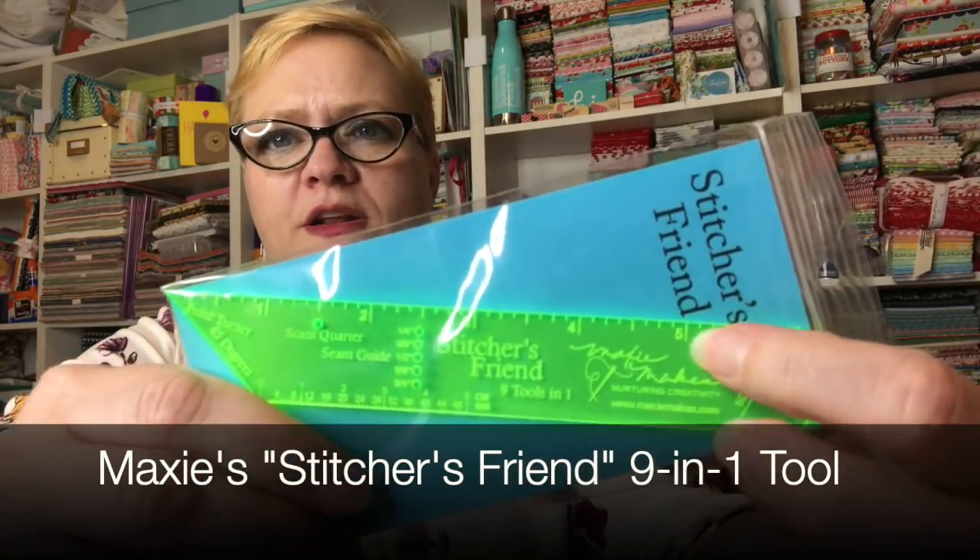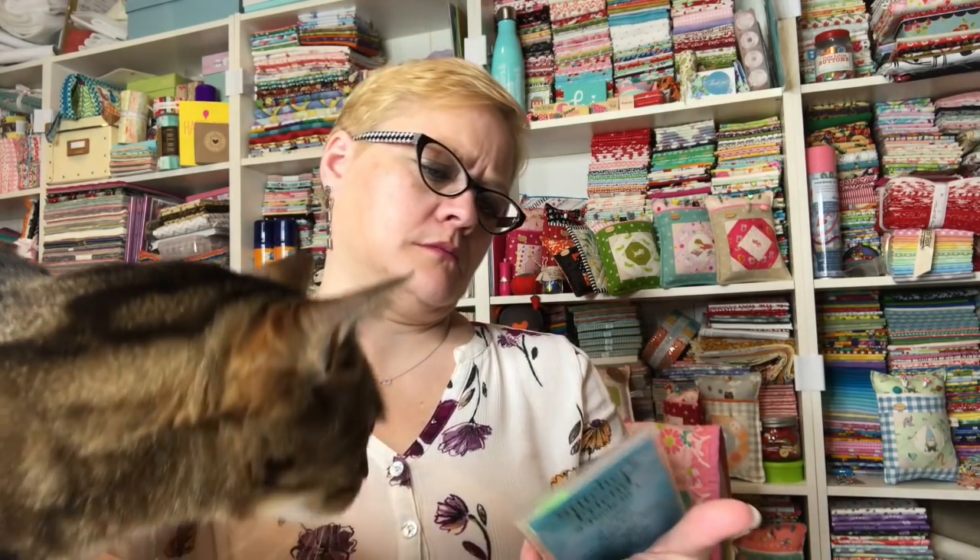This is called Stitcher's Friend and it's by Maxi — she's got her little name on it. Nine tools in one: a six-inch ruler, a five-centimeter ruler, 50-millimeter ruler, one-quarter inch to three-quarter inch seam guides, a scant quarter seam guide, a point turner, a 45-degree angle, a 60-degree line, and a seam press. Wow!